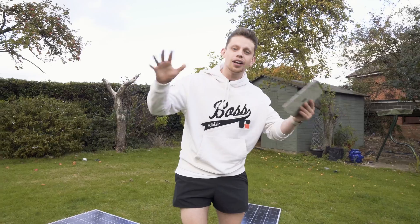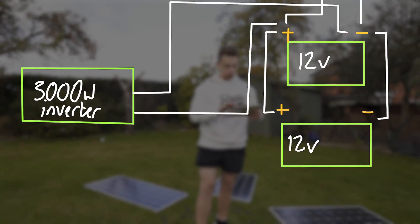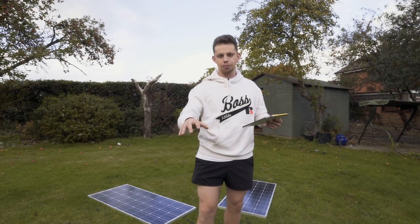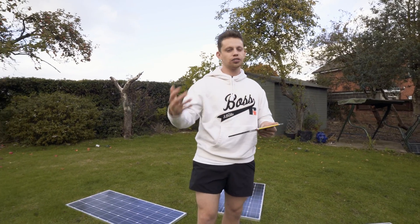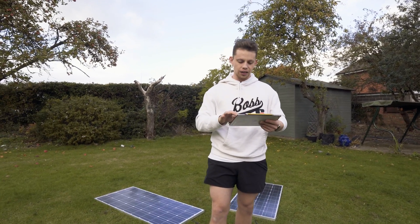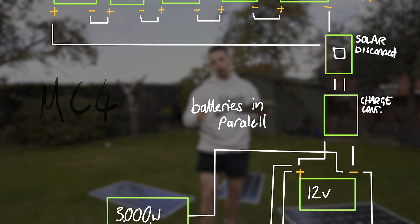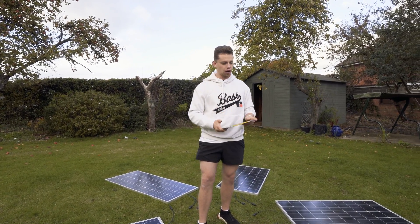To get a solar system installed in your house, you need a few things. You need a battery — here represented by these 12-volt batteries. You need an inverter, which will convert the battery power into usable power to run things like kettles, toasters, and TVs. And you need a charge controller, which regulates how much power the solar panels are putting into your batteries.